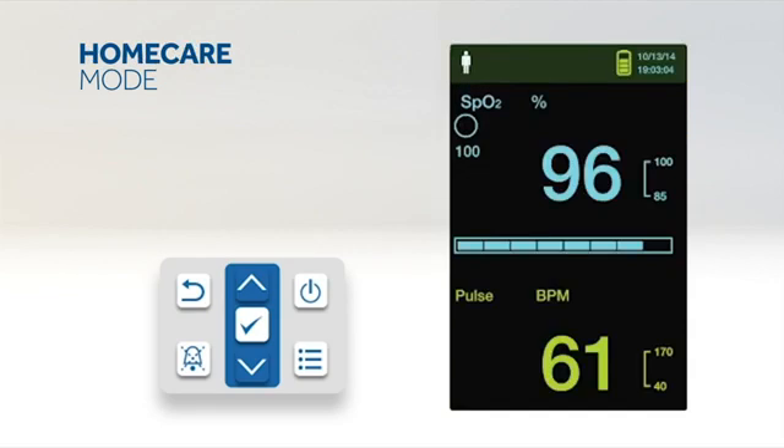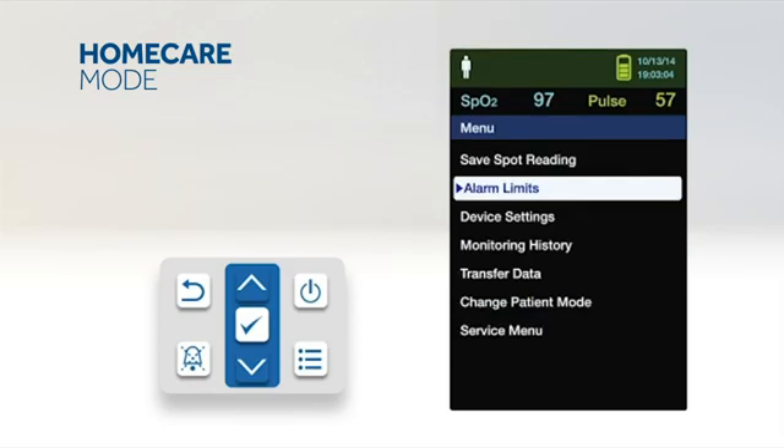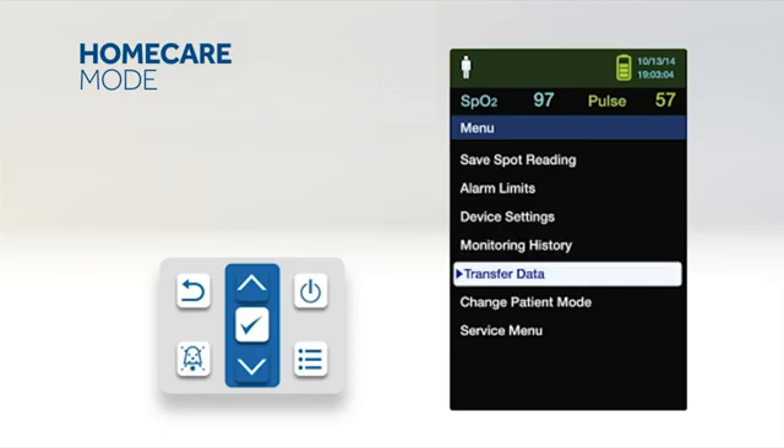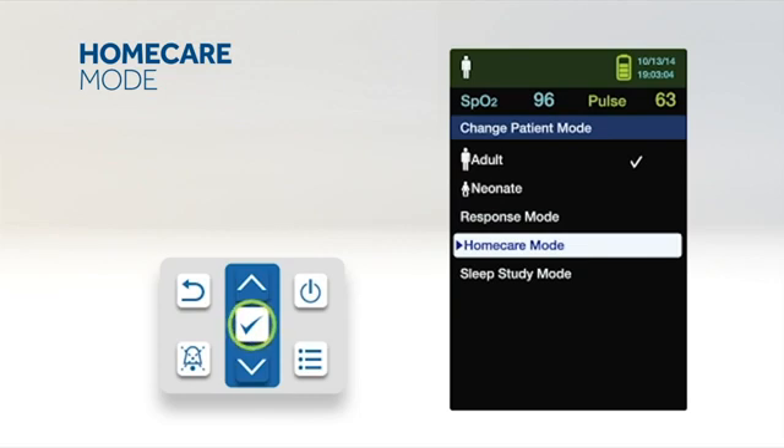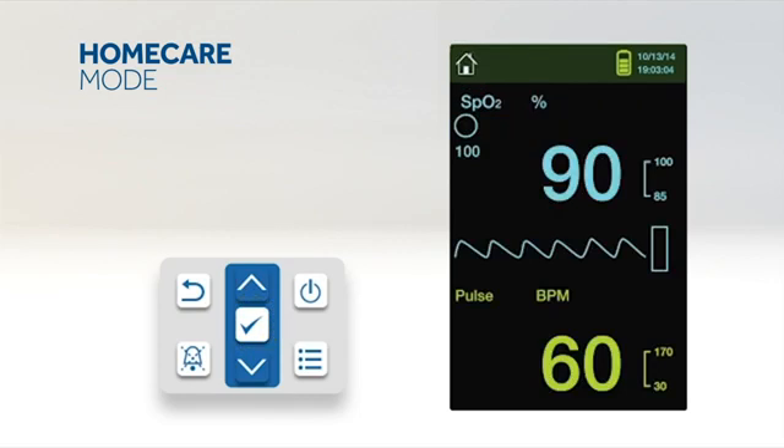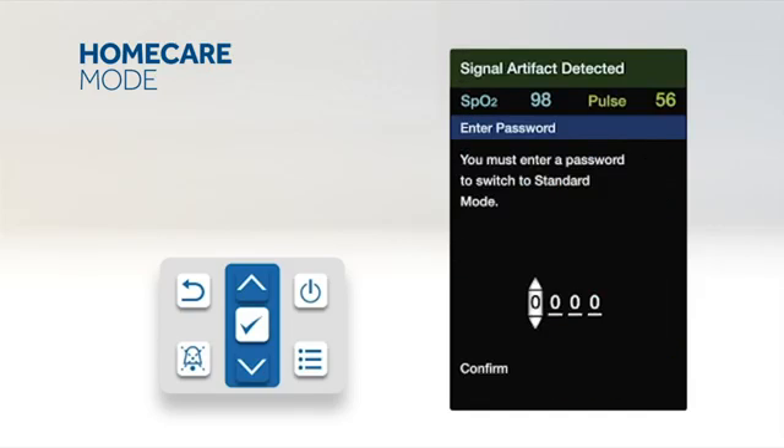Home care mode is a setting intended for use when the patient is outside of the hospital, including at home, while mobile such as in a car, or in a professional care setting such as a rehabilitation centre. When using the monitor outside of the hospital environment, set the monitoring system to home care mode. To set home care mode, access the change patient mode menu, press up or down to highlight home care mode, and press OK to select. To return to standard mode, access the patient mode menu and enter the passcode for standard mode.